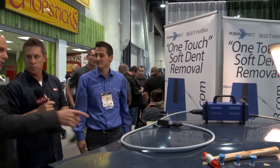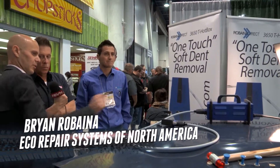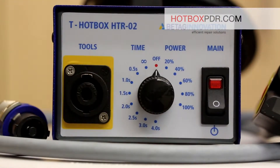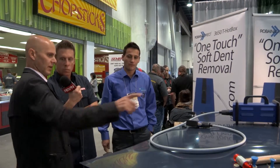The first thing you need to do is turn on the device. There are a couple of different ways to set that — we have a 0.5 setting and a 1.0 setting. That's what we use for paintless dent reduction. For this type of tool as a one-and-only tool, you would use it for soft and shallow dents.